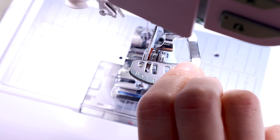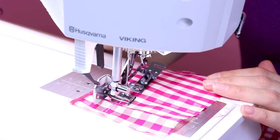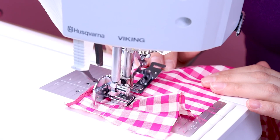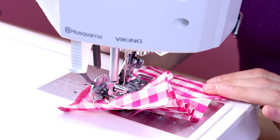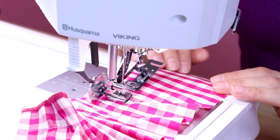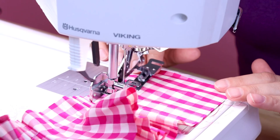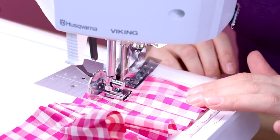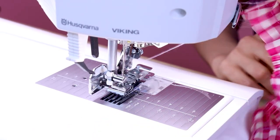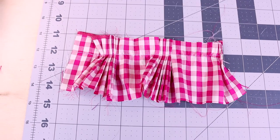Now we're going to try the zero setting. I'm going to mix it with the one so we can get a dramatic effect between really, really gathered and no gathers at all. So I have it set to zero first and we're just going to sew a little bit. Now I'm going to switch it to one. Now I'm going to switch it to zero. Now I'm going to switch it to one. Now I'm going to switch it to zero. Now I'm going to switch it to one. You can see how it wasn't pleating and then it was pleating — so this is a real easy way to go between pleating and not pleating with the ruffler.